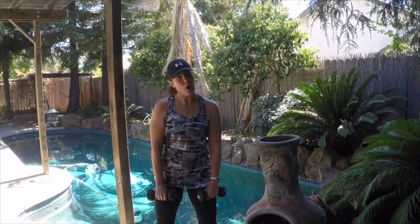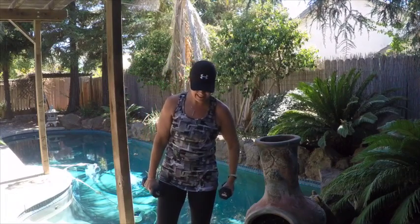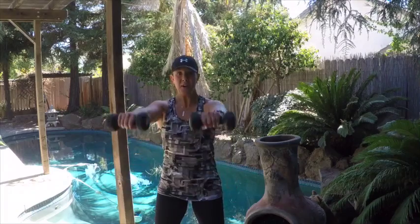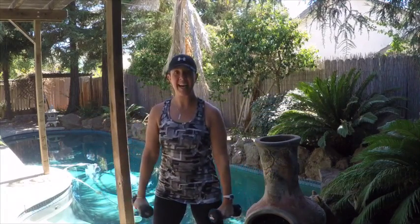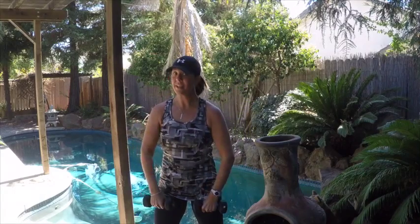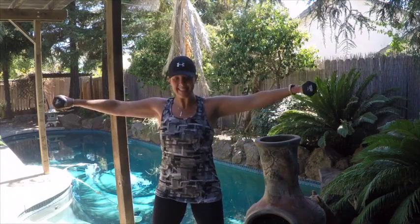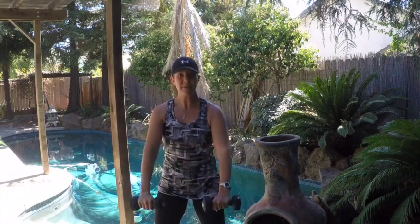Now we're going to add on a side raise. So it goes: upright row, front raise, now we add on a side raise. Make sure on that side raise you are not going straight out to your side — stretch slightly in front of your side. Let your arms rest in between after each round.